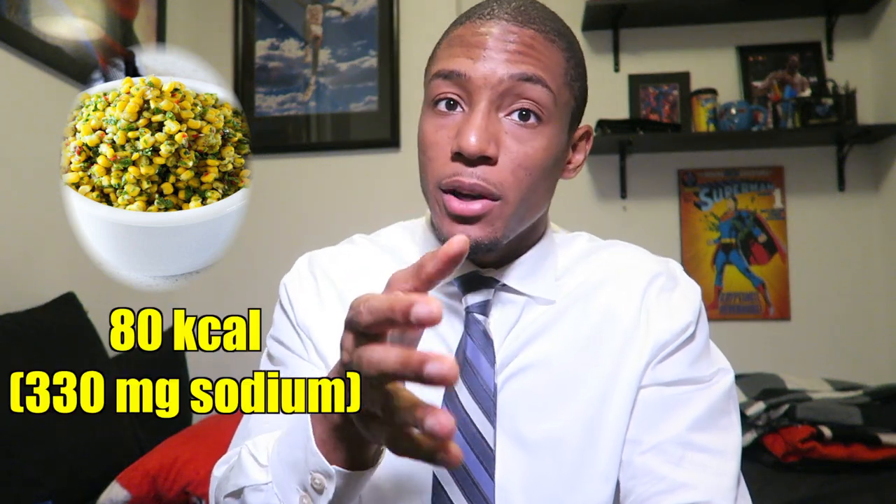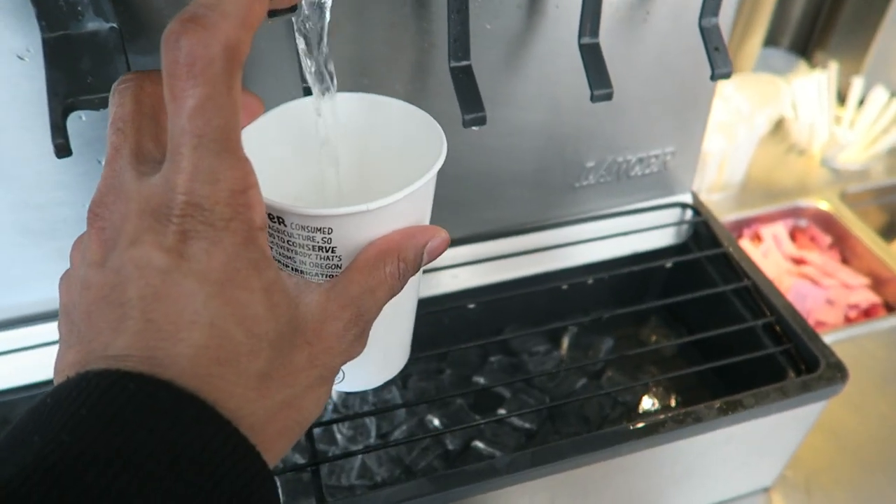The corn is optional. It is around 80 calories but has 330 milligrams of sodium. It is a good source of carbs and vitamin C, but you have to be aware of the sodium content. Stay hydrated, my friends.